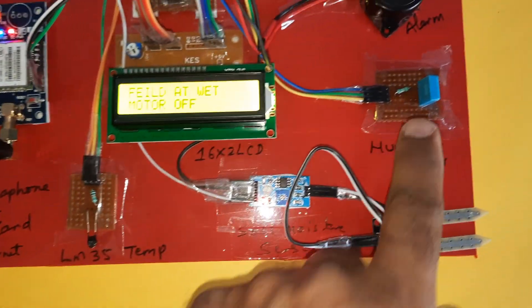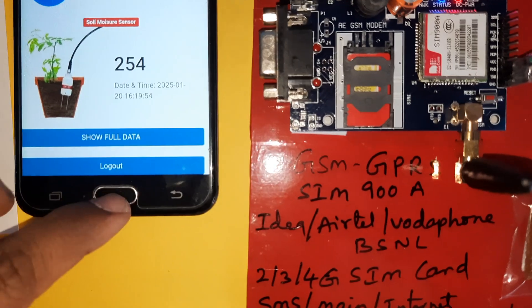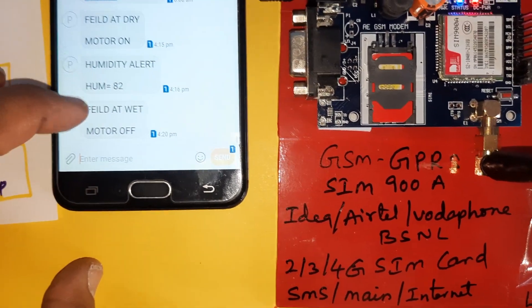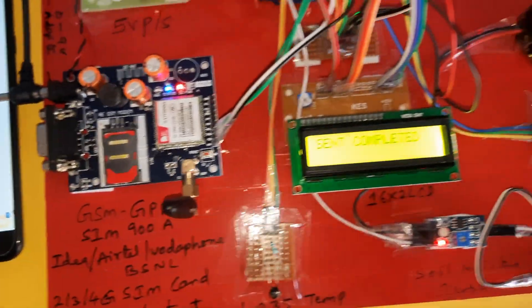Temperature sensor, humidity sensor, moisture sensor reading is 54. Field is dry — motor wet condition, humidity sensor alert. Relay is also off.